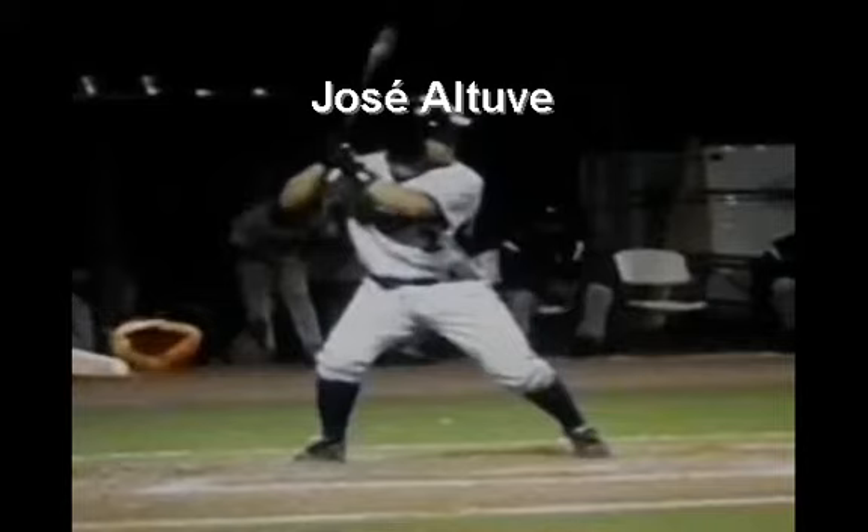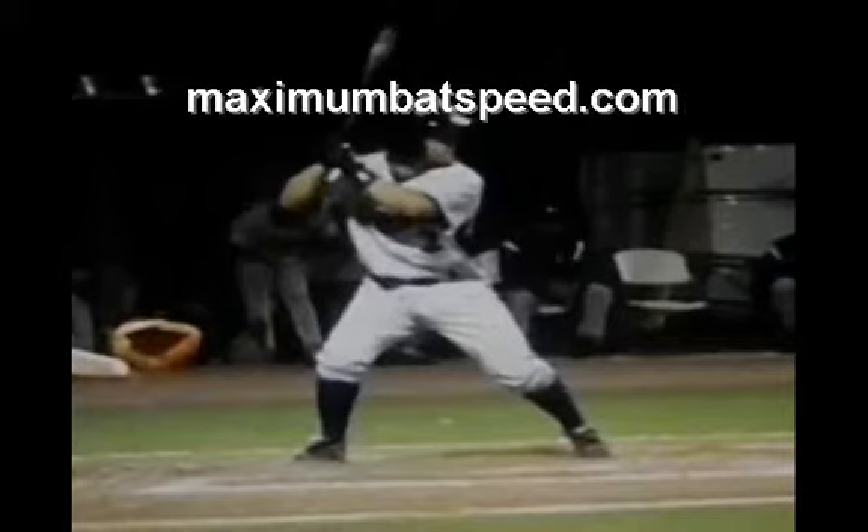Welcome to Maximum Bat Speed. I want to do a video today on Jose Altuve. Jose Altuve at 5'5", 173 pounds. At this point in the season, it's already September of 2014, he's hitting well over 300, 7 home runs and over 50 RBIs. This young man at his stature has been an amazing player in the MLB, and I just want to do an analysis on him because I get asked about him quite often when I'm working with players.